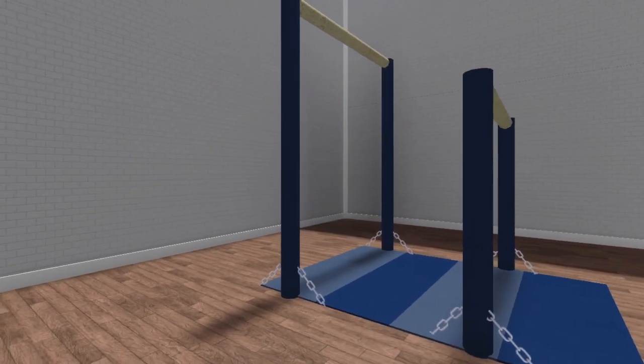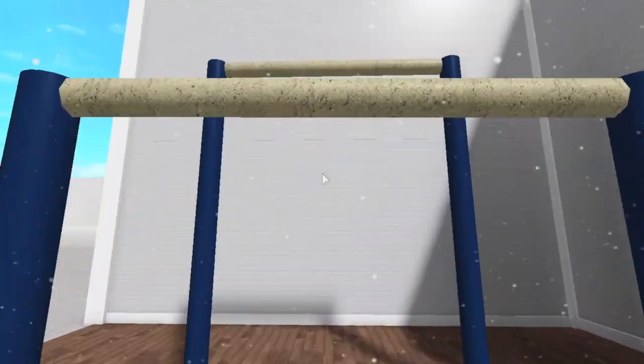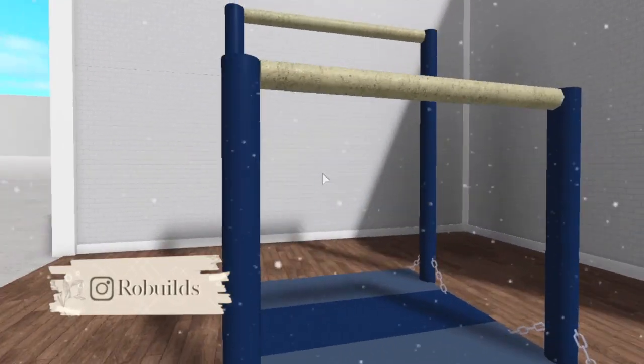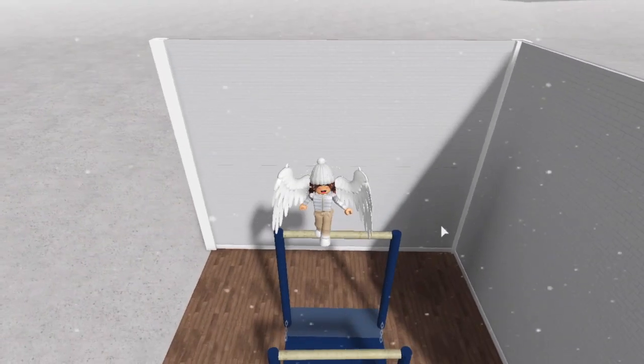So here's what it looks like. You could totally put it in a gymnasium if you make one, or it can just be in like a workout room. If you use this hack and you post it, please do give me credit. This little build hack is not just to look pretty — you can actually use it and climb all over it.